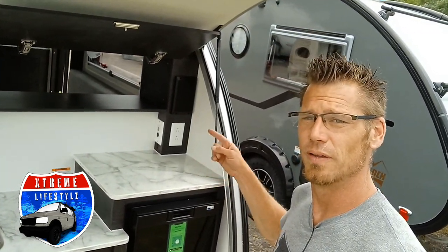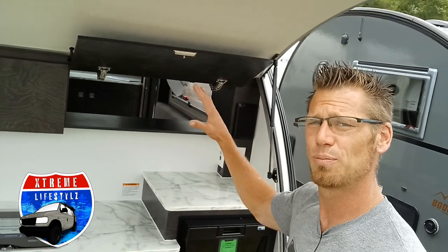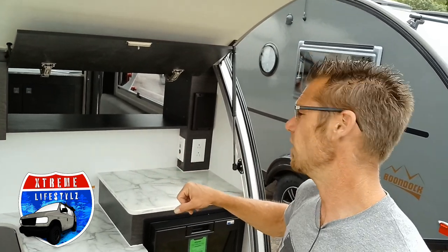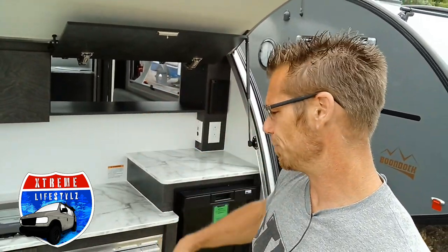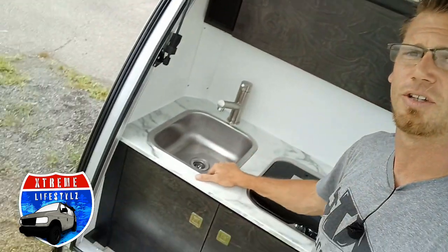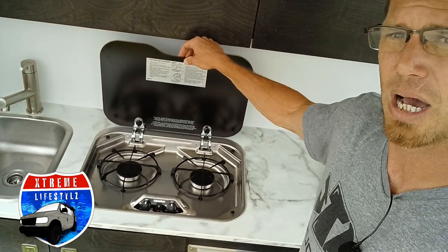One difference though: the inside has less bed space, so this one only has a queen-size bed with the outside kitchen, whereas the S model has the king-size bed with the inside kitchen. So putting this down, we have the stainless steel sink here, a two-burner stove with a glass top for more countertop space.